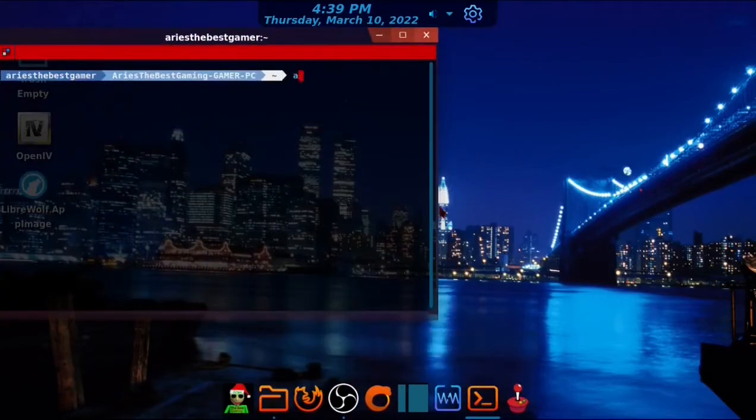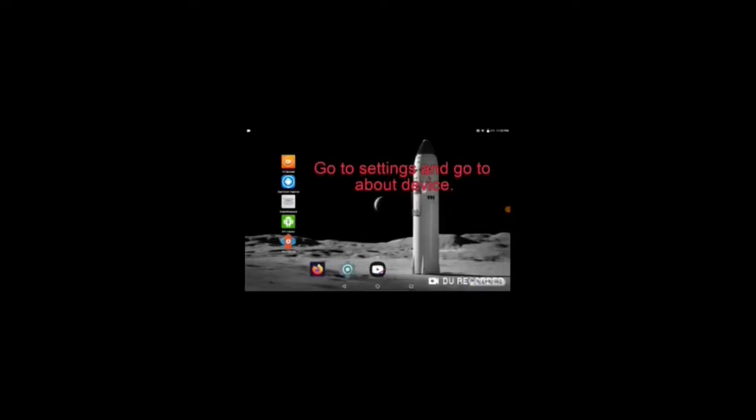Go to terminal or CMD if you use Windows and type 'adb reboot bootloader' and press Enter. Then type 'fastboot oem unlock go' and press Enter — this will unlock the bootloader. Once done, the tablet will factory reset.